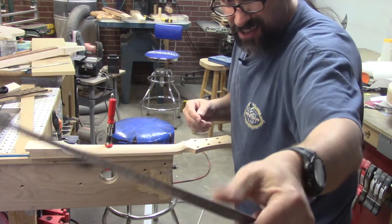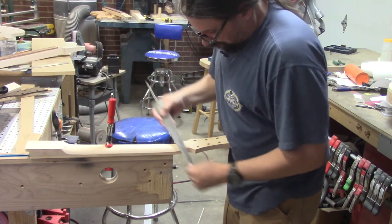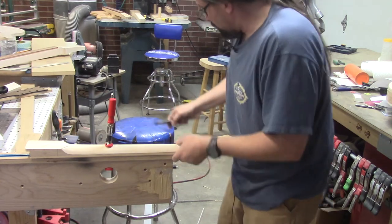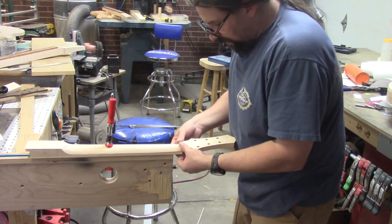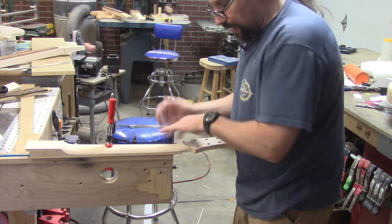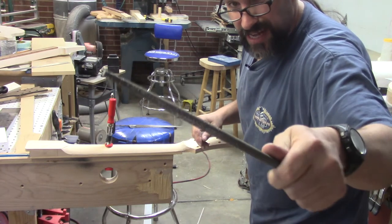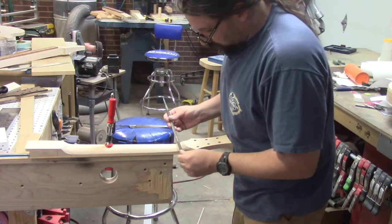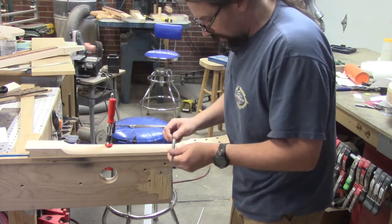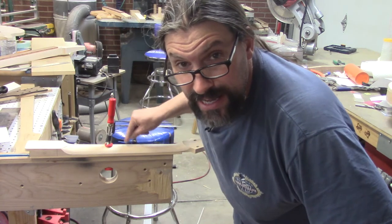Now I'm going to switch over to this — I think they call this a dragon tooth rasp. These are really cool; if you don't have one, invest in one — they're fantastic. When I get to about here, I like to start feeling the neck and make sure I'm not favoring one side or the other. That feels pretty good. Finally, I'm going to switch over to this — it's like a rat tail file, but made for taking off bigger chunks of wood. That's going to smooth out all the rough marks left by the other rasps.